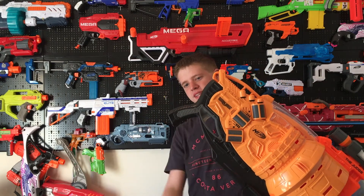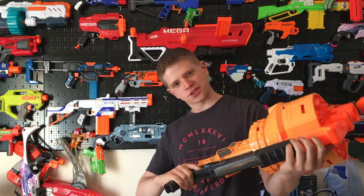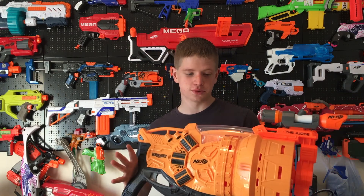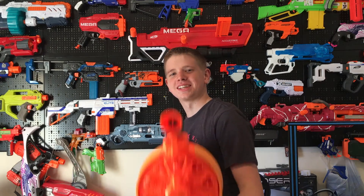Looks like they were going to put one in the handle, but they didn't. Other than that, it's fairly comfortable. So if you're looking for a lot of fun — but it's big, so be warned that if you're smaller it might not be good for you. Thank you guys very much for watching. Don't forget to like and subscribe, and I'll see you in the next video.